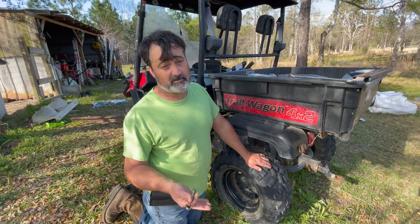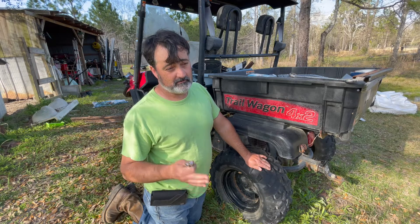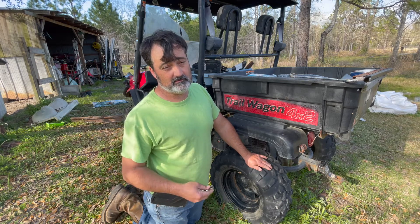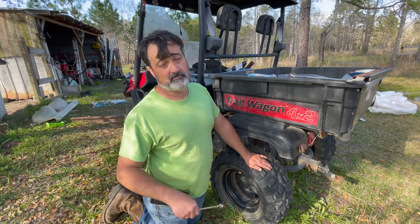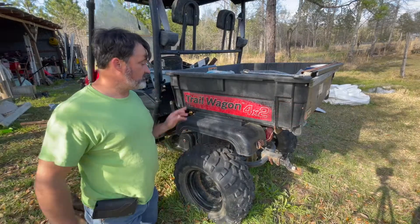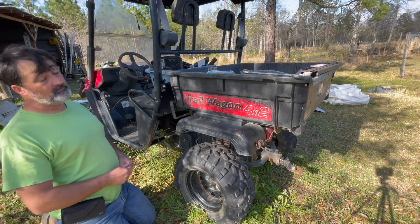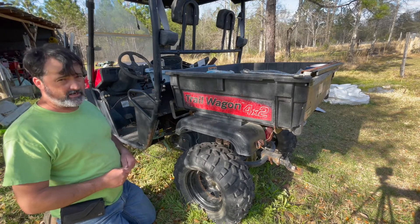Next project is going to be my tractor. I got some leaks I've got to work on — you're going to follow me on that and we're going to repair that too. It's the way it works when you've got equipment on a homestead. Always got something to work on. This is a Trail Wagon — a TW400 Trail Wagon from Tractor Supply.